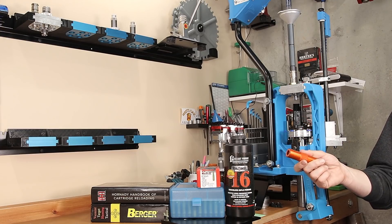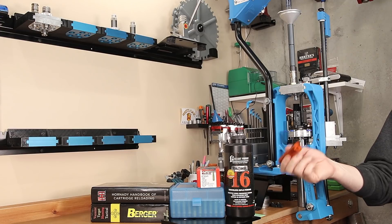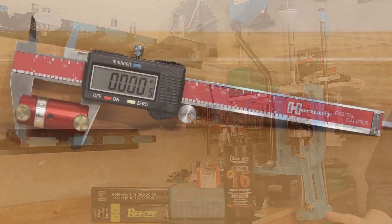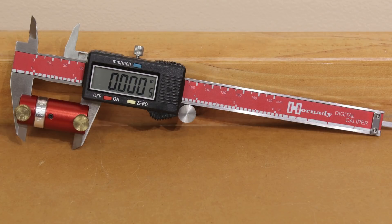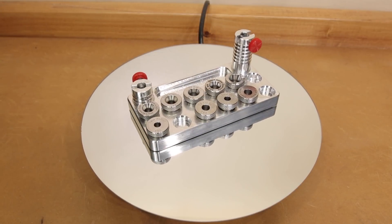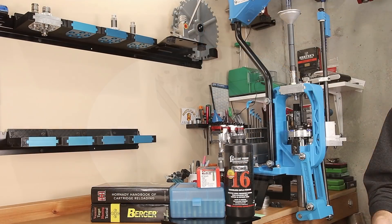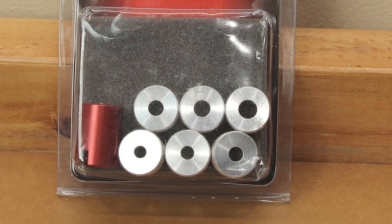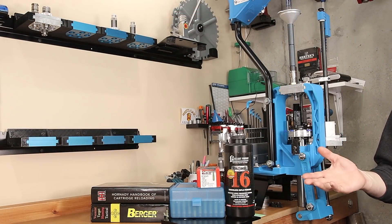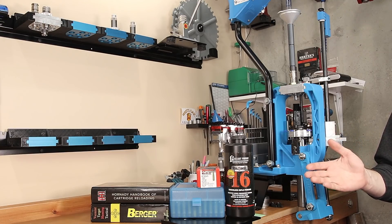Just because it fits in the case gauge doesn't mean it's going to be optimal for your firearm, or that you'll be able to repeat whatever performance you got by loading a round to fit in the case gauge. There are various tools that can be used. Hornady makes overall length and headspace gauges that can be used with a standard set of calipers to give us comparative measurements — so when we find a load we want to duplicate, we have the measurements to do that. There are similar tools from other manufacturers, such as this short action custom set, that can also perform a similar function. When you're choosing tools, it's really a combination of what you want to measure and what your budget allows. This tool uses the ogive of the projectile as a reference, which is typically much more repeatable than using overall length itself.